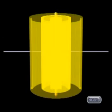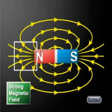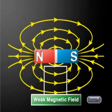Scientists use the symbol B to represent the magnetic field and measure its strength in units called Tesla (T). Remember, when a magnetic field is strong, we draw the field lines close together, and when a magnetic field is weaker, the field lines are drawn further apart.